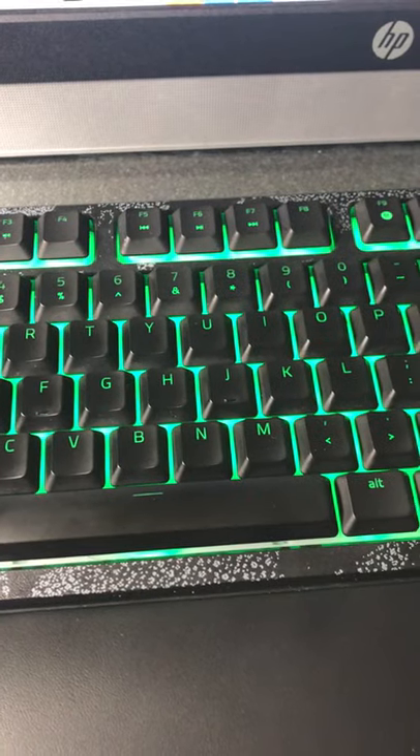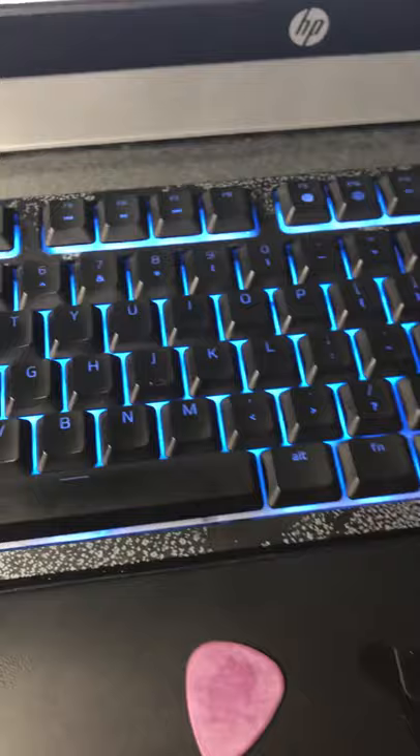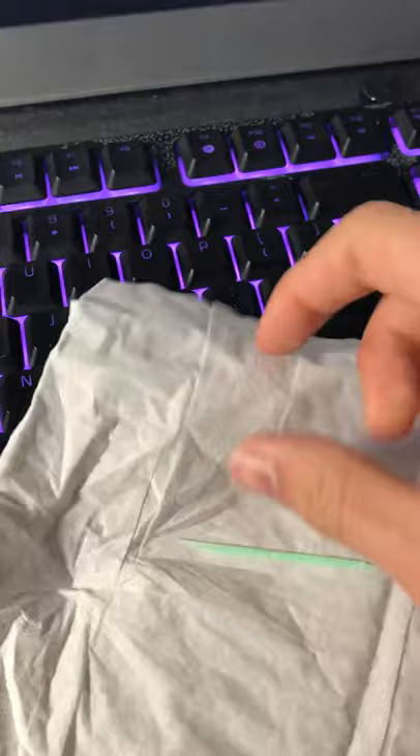In this video I'm gonna teach you how to clean your keyboard. All you need is something thin — a guitar pick or a simple toothpick — and a little bit of Kleenex. Wrap the Kleenex around the toothpick like this, so you have it right there.